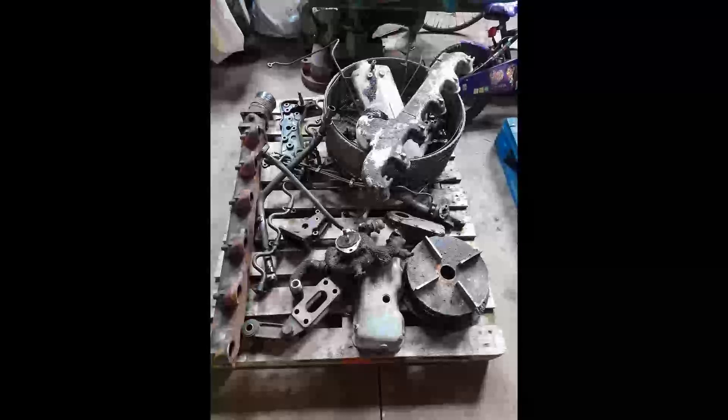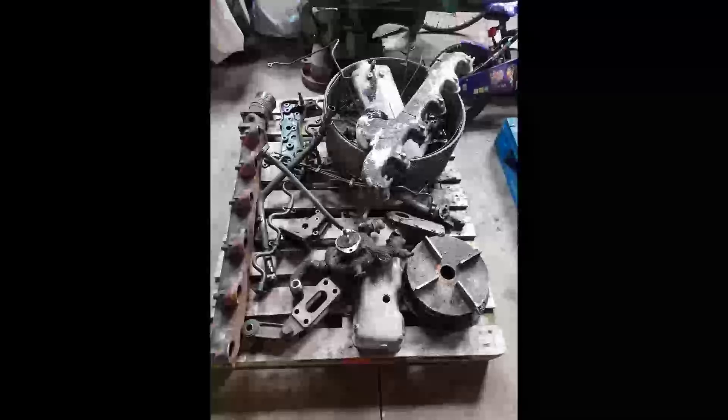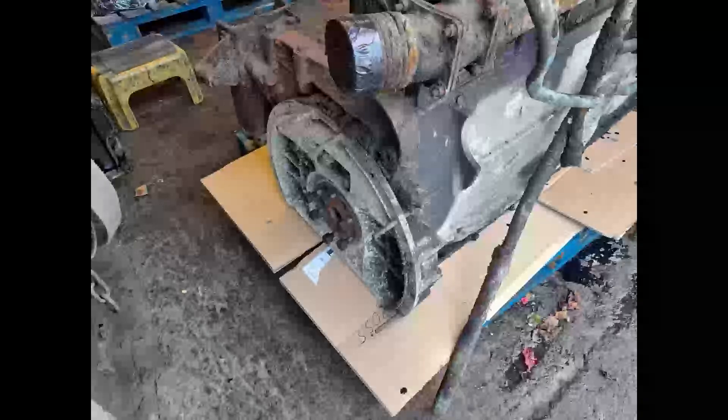This is simply a collection of the parts again, just prior to cleaning. The whole lot will be cleaned very thoroughly and then soda blasted and then cleaned again.